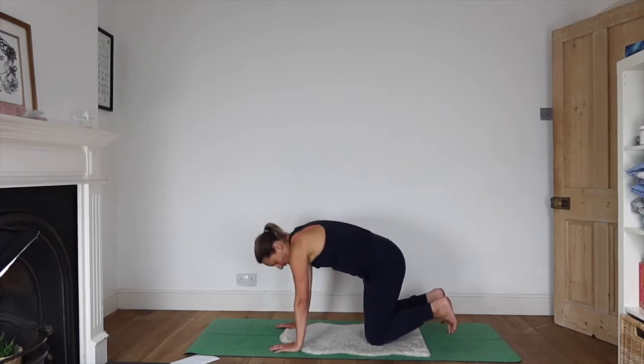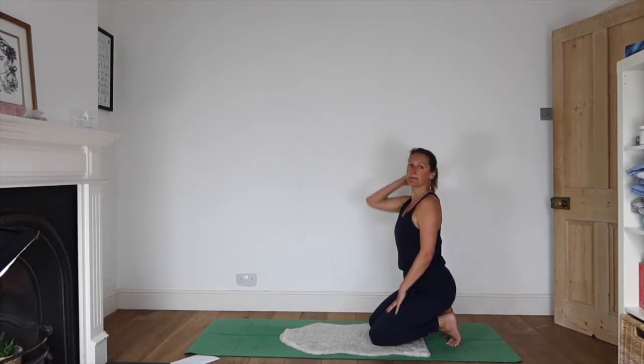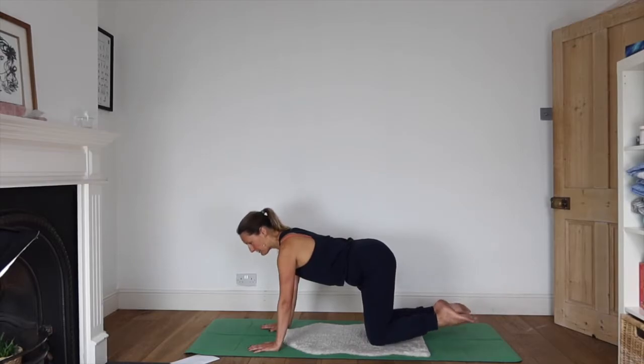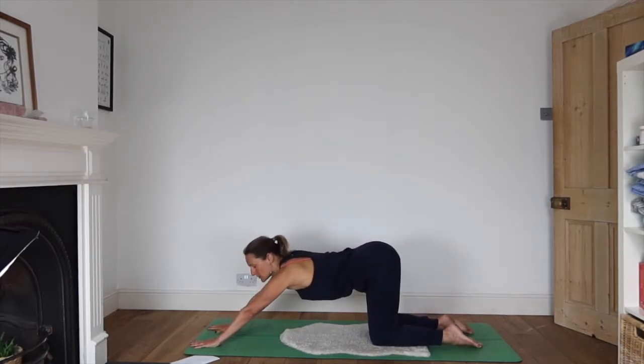Tucking toes under, sit back on heels to stretch the feet out. Then exhale, hands back to the floor, returning to all fours. Walk your hands forward and let's melt our hearts towards the earth.